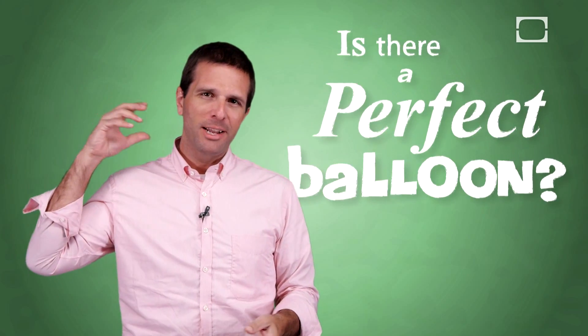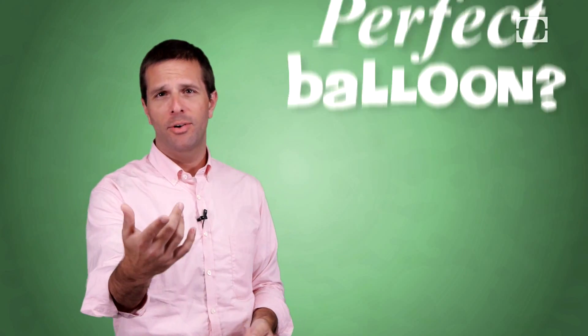Have you ever thought, wait a minute, I love balloons. I love how they float, but is there a way to make an even better, possibly perfect balloon? Yes, there is.